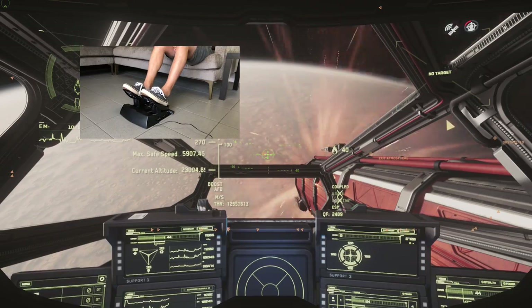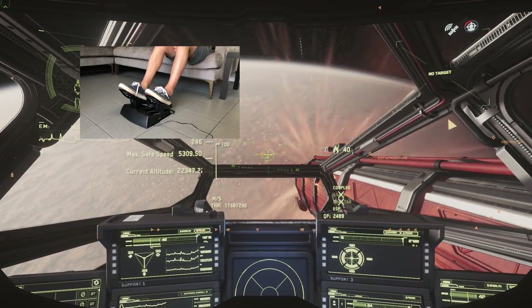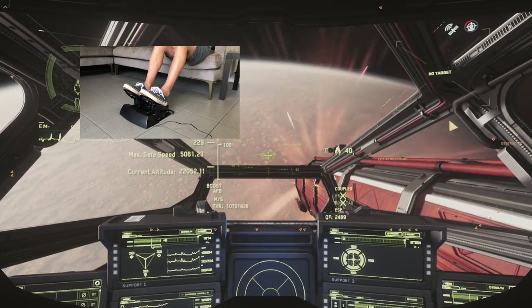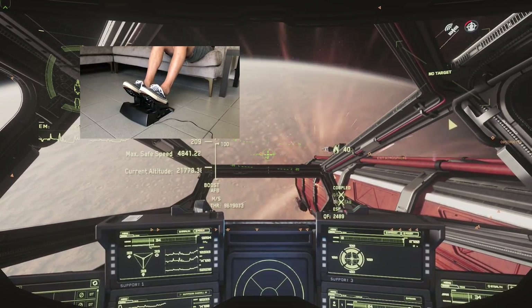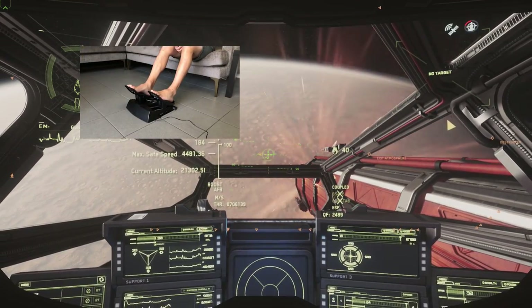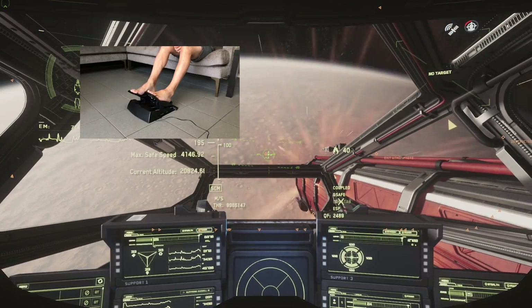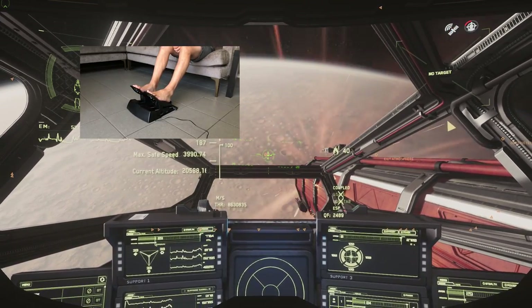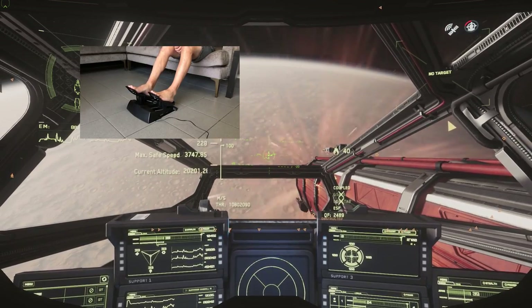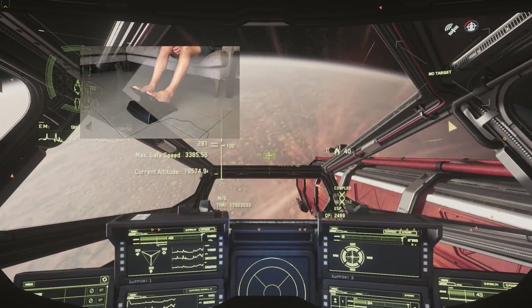Being lightweight, my next thought was that it would be moving all over the place while using it. But it has really good rubber bases - I think there's about six of them, three across the top and three across the bottom - and when I tell you this thing doesn't move, it doesn't go anywhere. If you have pets or a dusty house, you may want to wipe it down every now and then and it should stay very much in place.